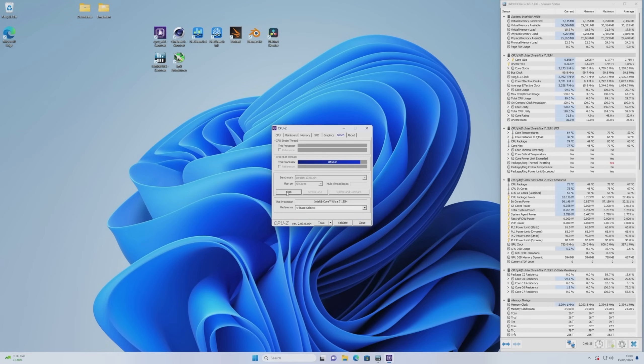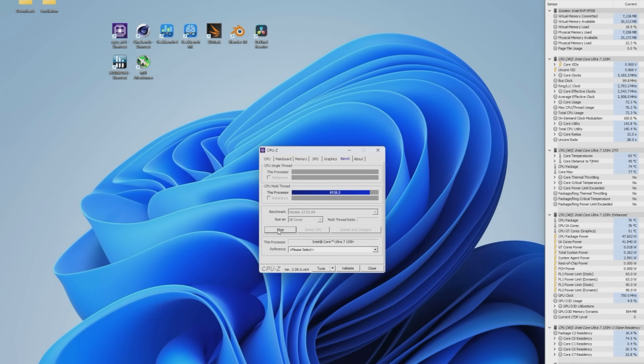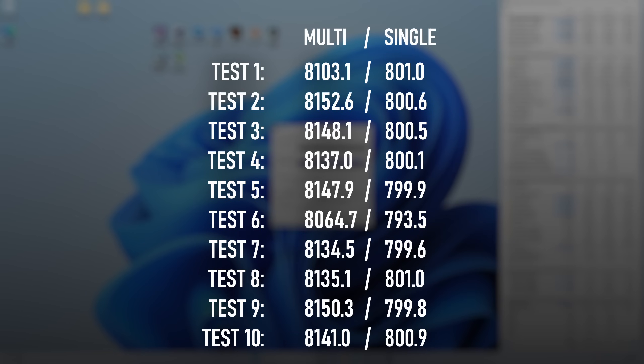Continuing the theme of being overly cautious, I know from my experience with the Core 5 125H that this generation of Intel chips doesn't power throttle like the old 14nm and 10nm chips did, and yet I still felt the need to do my usual 10 passes through CPU-Z just to be on the safe side. Sure enough, there's remarkably little variance in the multicore results. Whereas previous i7s would PL throttle after a couple of passes, causing a visible loss in performance over time, this new Core 7 can happily hold the line throughout the whole sequence.